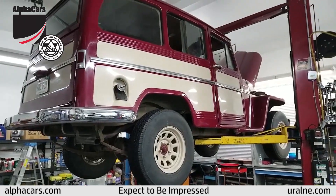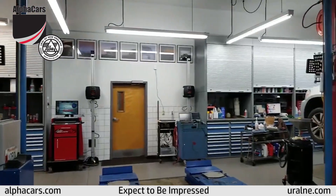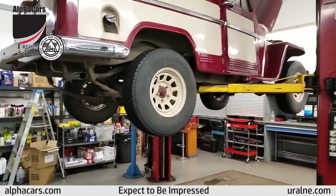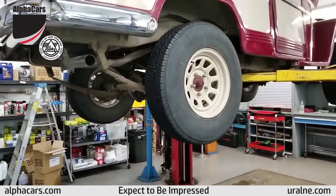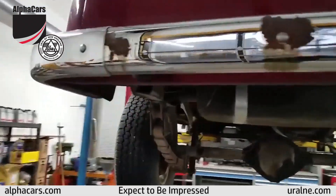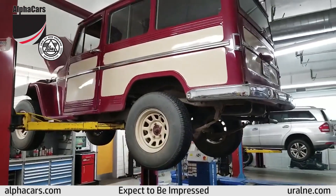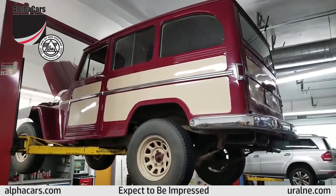Hello from Alphacars in Boxborough, Massachusetts, from our beautiful shop. We're showing you a 1961 Jeep four-wheel drive in actually very, very good condition, which makes it very affordable for a lot of fans that love this design.